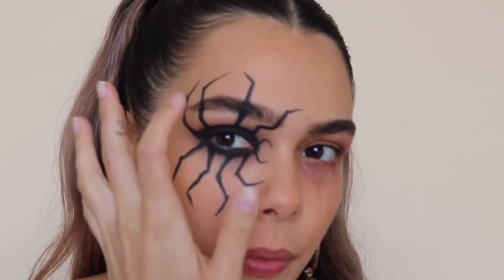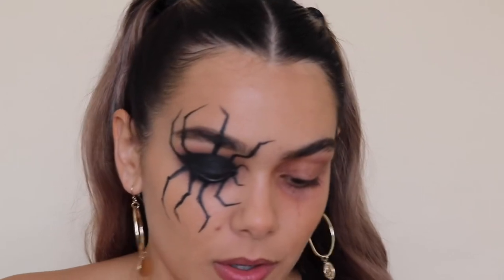The legs are finally done. I'm gonna work on the eyebrow area a little bit later. Now we're going to work on the shadow of the spider.